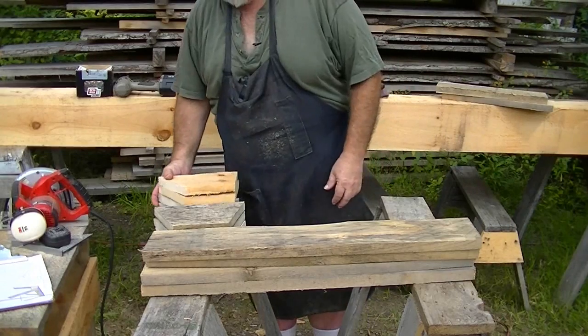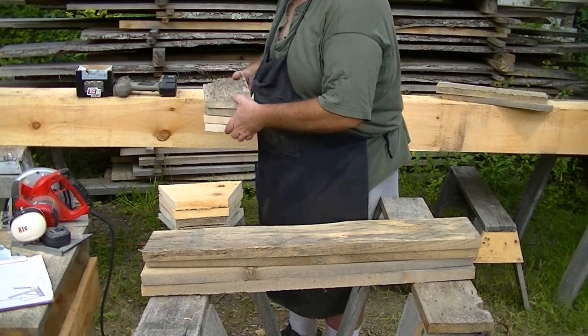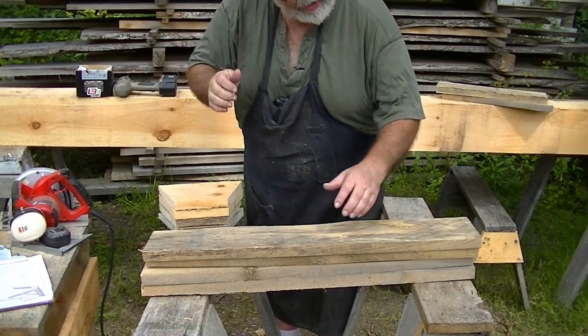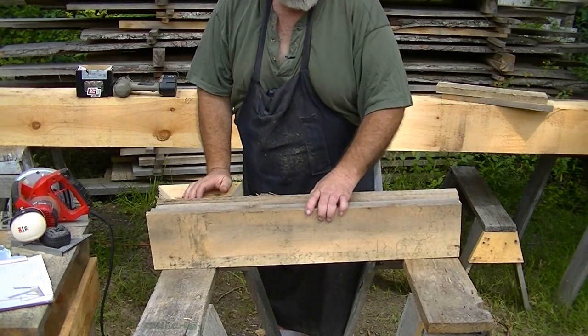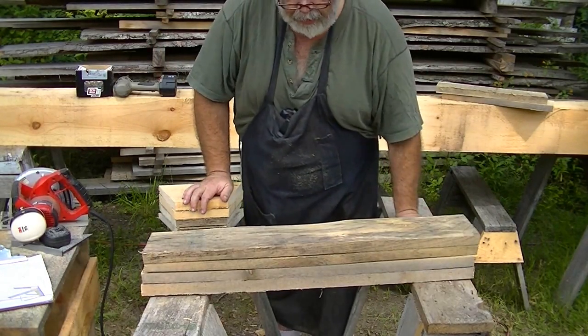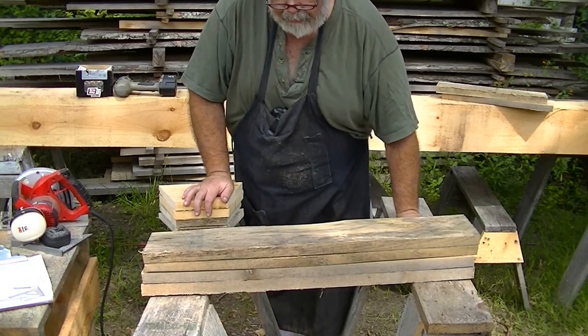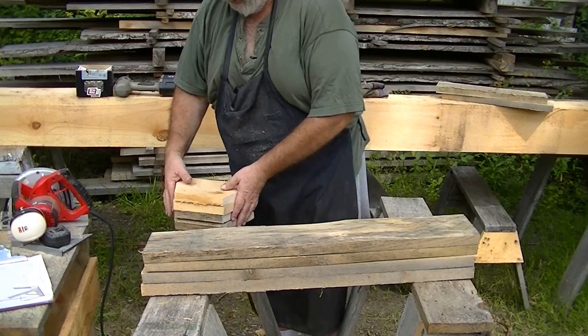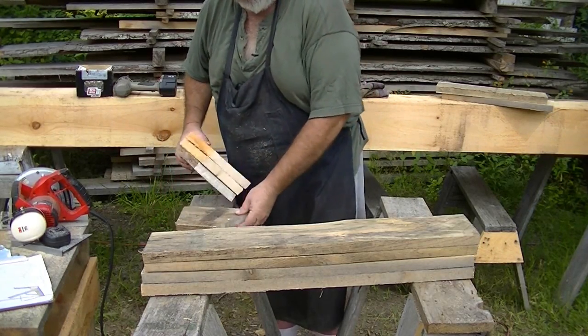To begin, I like to use screws. I put together some of these with nails, but the nails work out when you're rocking a timber. So I've often had problems with the nails, and I always use screws.